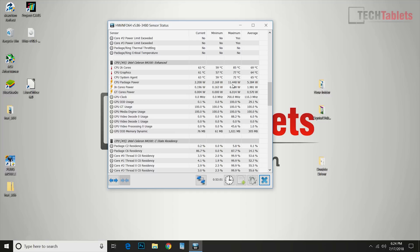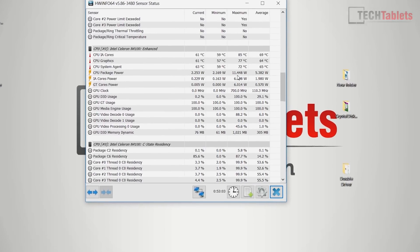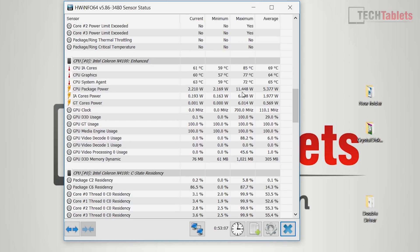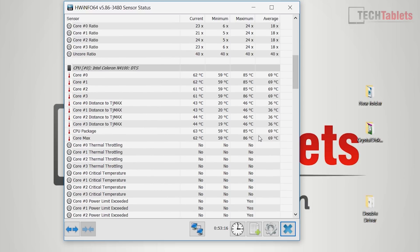Looking at thermals and wattage: it pulls about 12-13 watts maximum from the wall, which is ideal for a low-powered mini PC. Thermals cap out at 85-86 degrees Celsius and plateau there — they will not exceed it. This is fine given it's passively cooled with no fan.